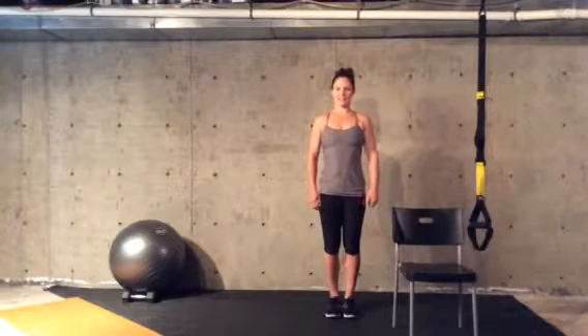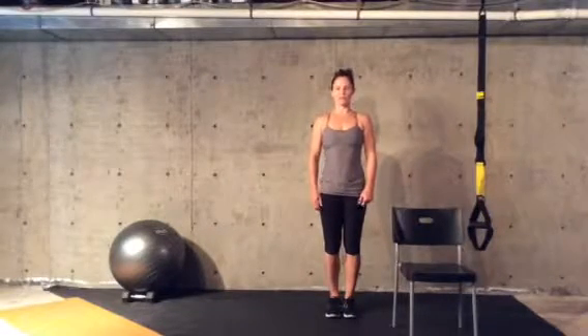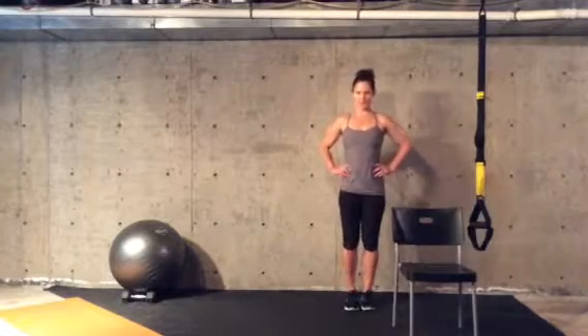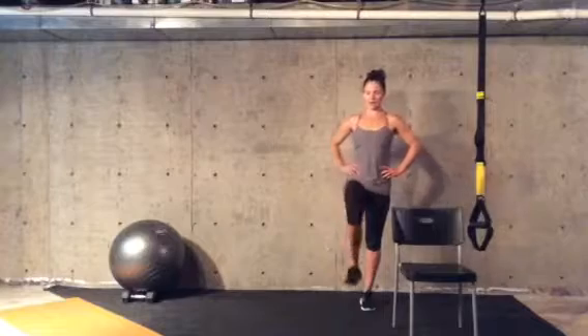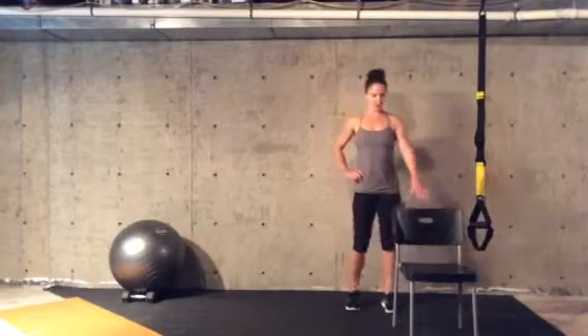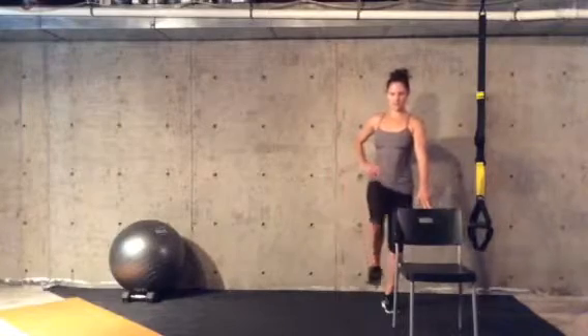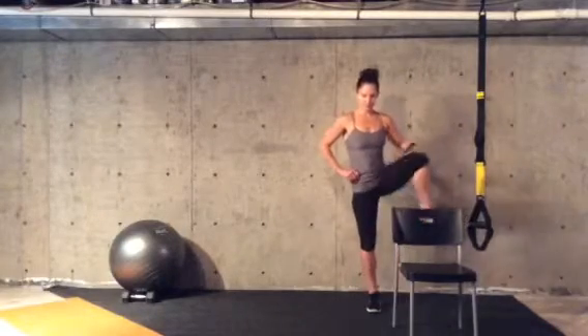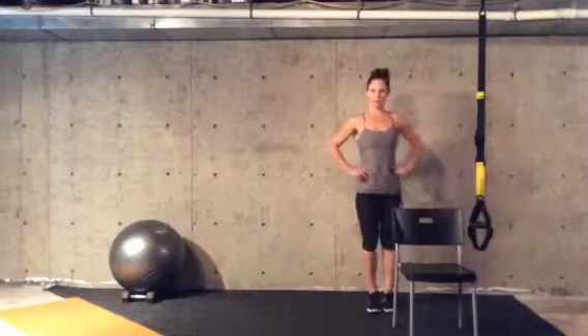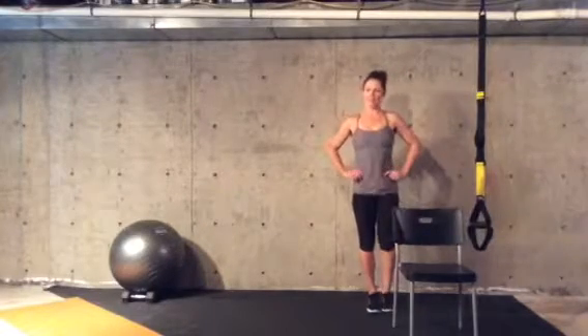These next movements are designed to get your hips moving and also move your body side to side. You'll start with hip circles, bringing the knee up and around and in front of you, then the other side. You can hold on to something if you need a little bit of balance. You'll complete one minute doing hip circles forwards.